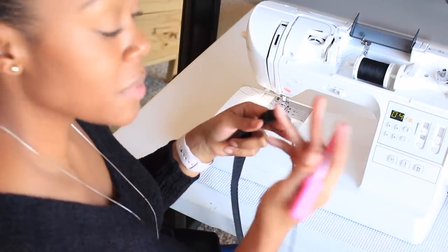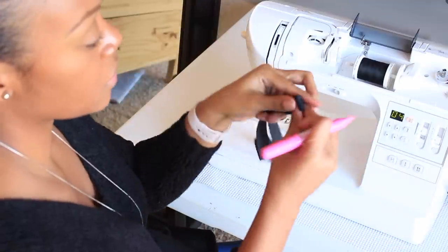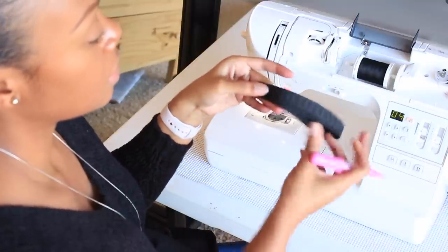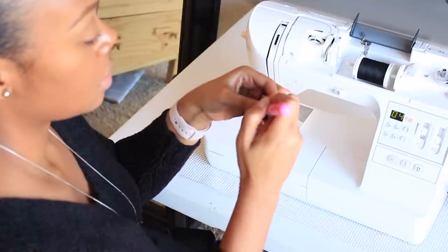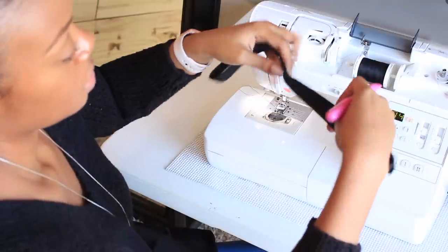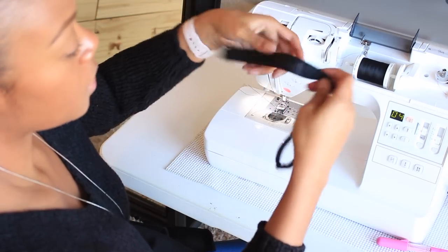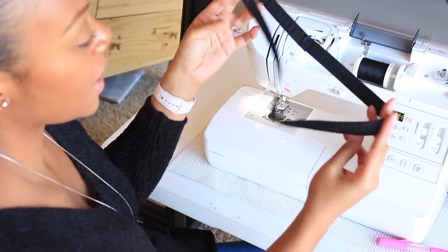Take your elastic, grab your chalk marker, and fold it in half — one end is the seamed end. Mark the other end with a little chalk mark so you can see it, then fold it again to create another marking. You should have three markings: your seam, and two chalk marks, which divides your waistband into fourths.